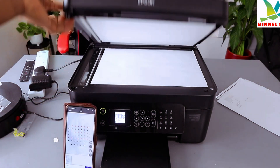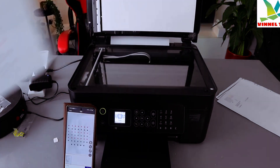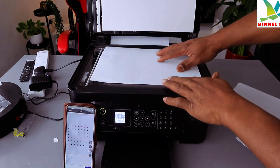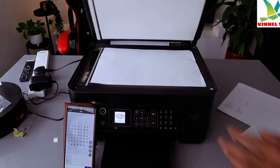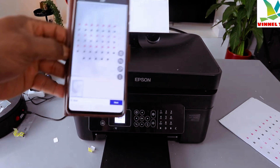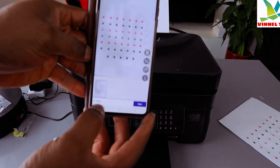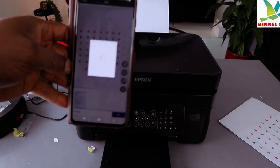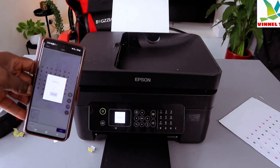If you want to scan a second page, open up the scanner, remove the first document, and place the next one you want to scan on top. Close it. Then in the app, click Add Scan — you'll see the Add Scan option. Click it and it will start scanning the second page.